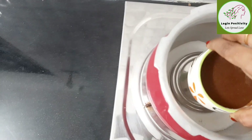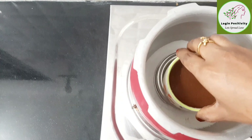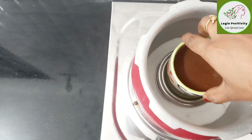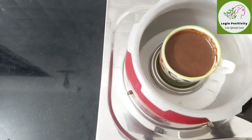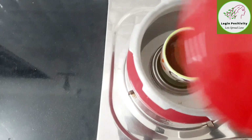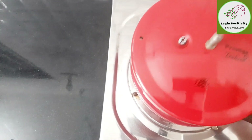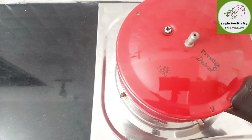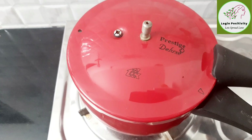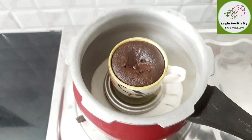Now we will put the small cup in the cooker and close it. We will not use the whistle. We will cook it on a medium flame for 5 to 8 minutes.